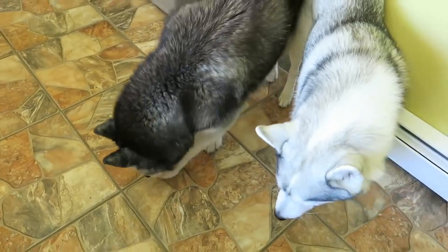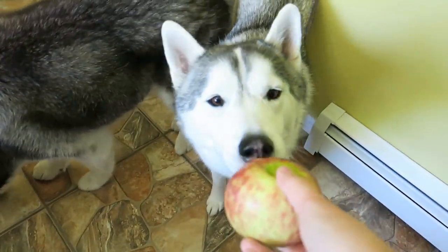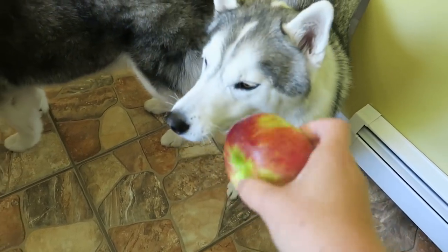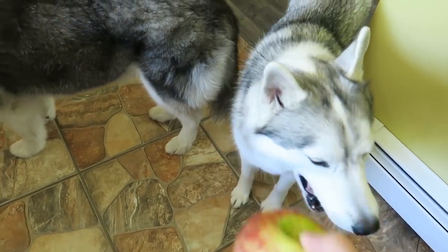She's like, 'you gotta bite it, mom. I would really like you to bite it.' You want the apple? They like it when you cut a piece so they can taste the middle.